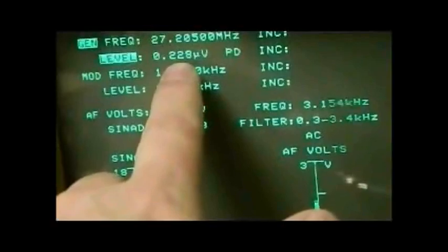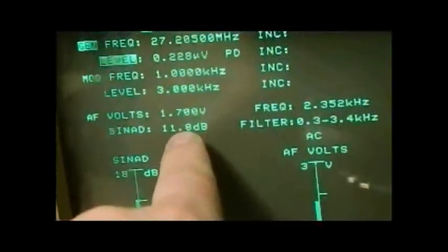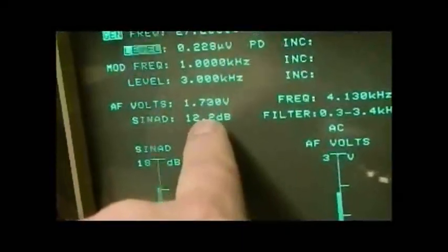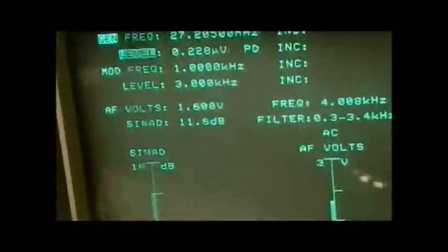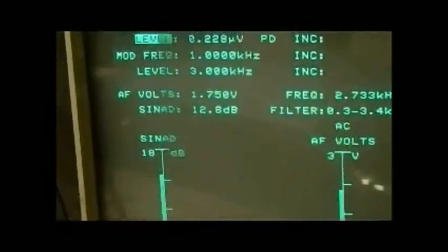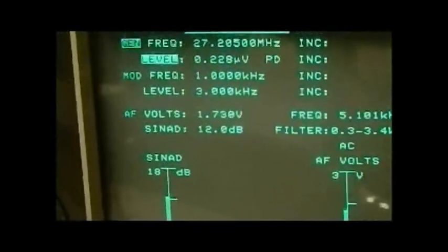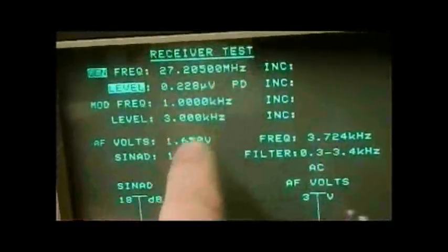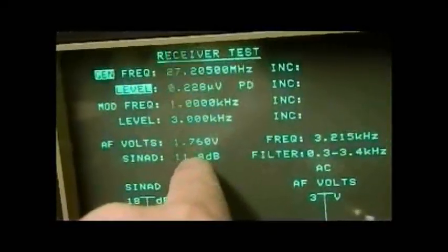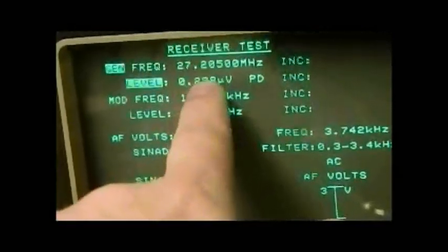The level on your signal generator at that point is the level at which your receiver is hearing a 12 dB SINAD signal, and it's as simple as that really. That level there is the receiver sensitivity. 12 dB is the specified level in most manuals, though some specify 20 dB SINAD or signal-to-noise. At 20 dB, the level would be higher — you'd need a stronger signal to achieve 20 dB SINAD.